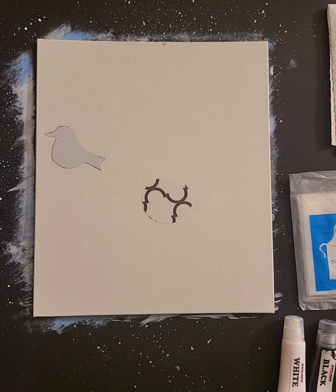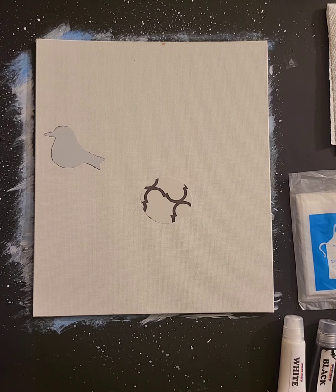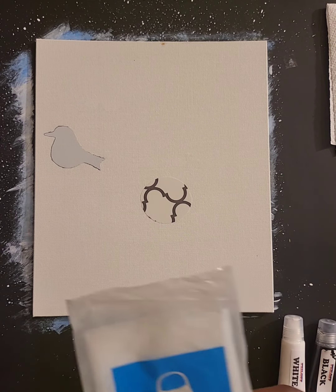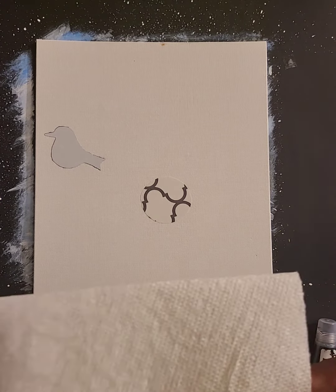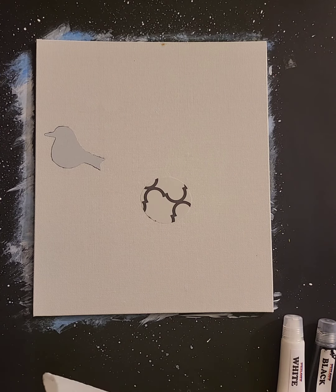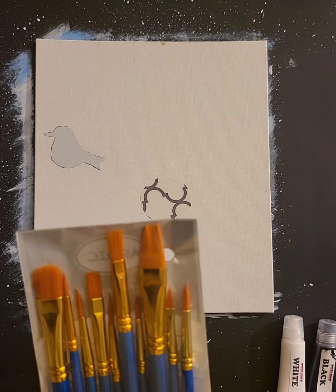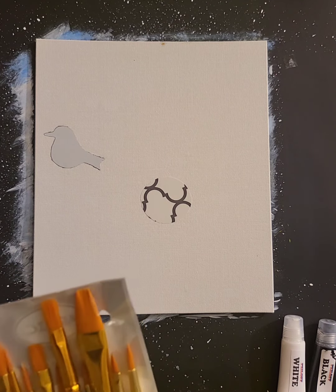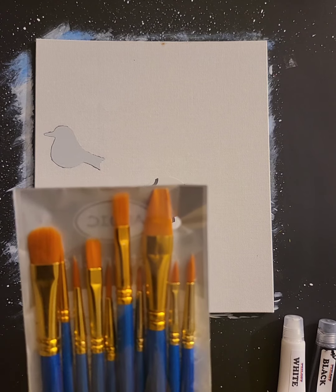Before we get started, let me tell you about some of the equipment provided in the Jay Robinson Art Peel Off Painting Kit. You always get everything you need for that project. We provide you with a plastic apron and one paper towel — I'd suggest getting a couple more, but you may not need any more than one. We also provide you with a very nice paint and paintbrush set. It comes with a lot of different brushes; some you might not even use for this project, but it's good to have for future projects.